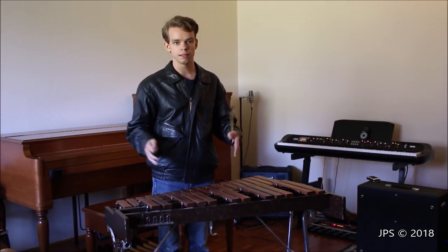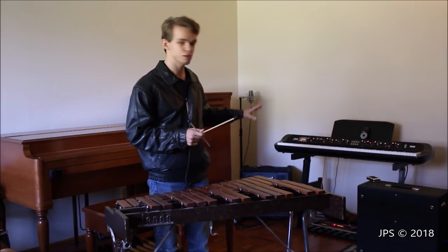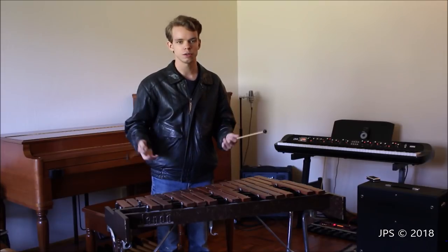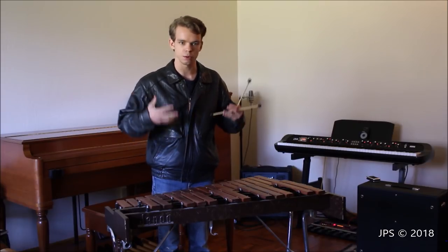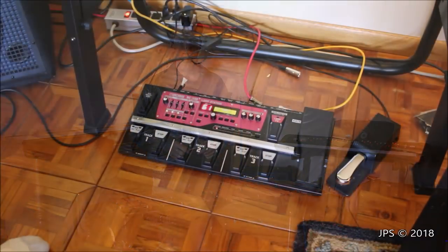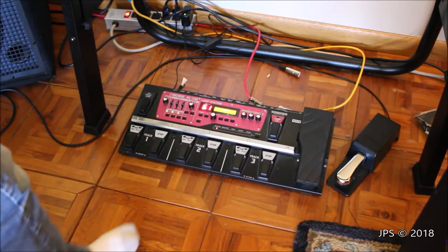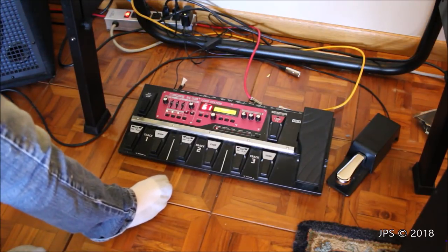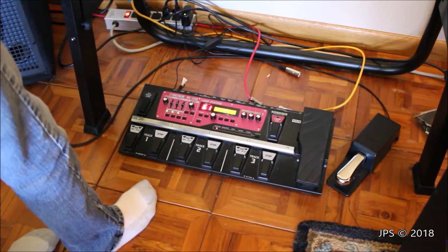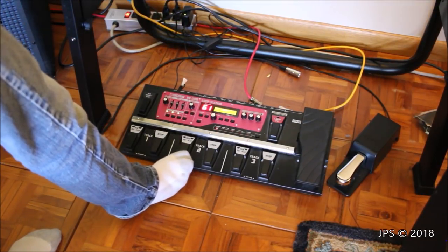Now I'm sure you're curious what the instrument will sound like with the loop. Before I play it, I thought I'd show you the different instruments I used on the loop. Down here we have the looper, and I just wanted to show you what I did on the track. When I first started off, I wrote the bass line first, which was the organ sound on the SV-1, played down in the bass.